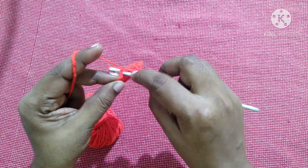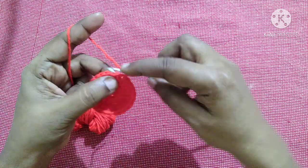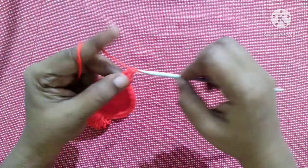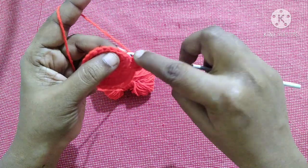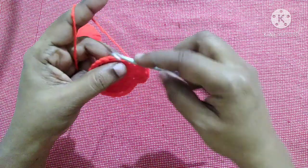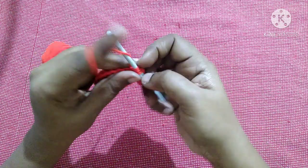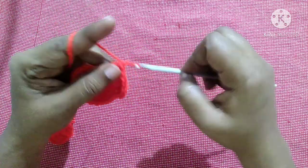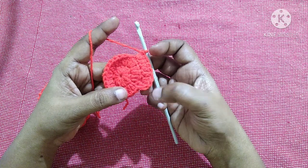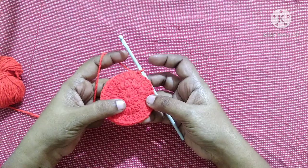Finish this round by doing a slip stitch in the first double crochet. After completing this round it looks like this. For the next round, do chain one, do one double crochet in the first stitch, and two double crochet in the next stitch. The pattern for this row is one double crochet in the first stitch and two double crochet in the next stitch, repeated till the end, finished with a slip stitch. At the end of this round you will have 36 double crochet stitches.